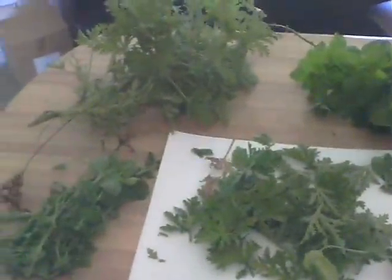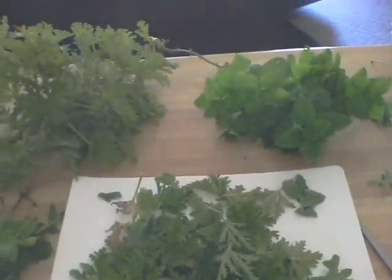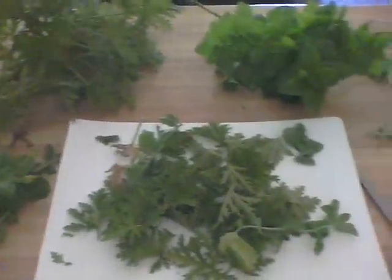We're going to mix those up, chopped up, one to four with alcohol and water. Let that solution soak, then we're going to add some dish soap to it, and that's going to be our natural wasp deterrent.